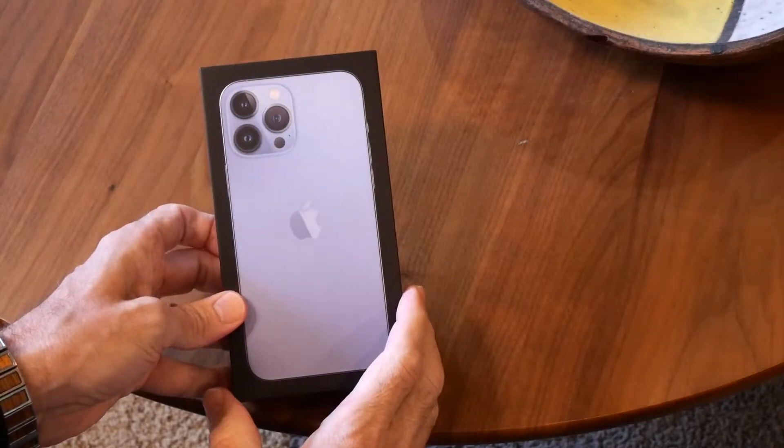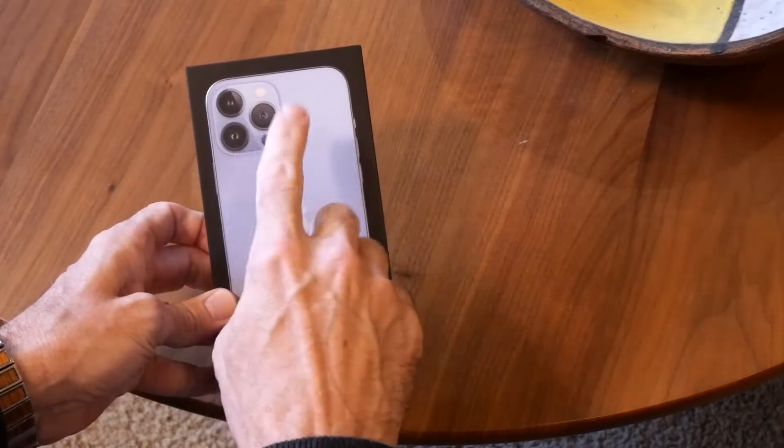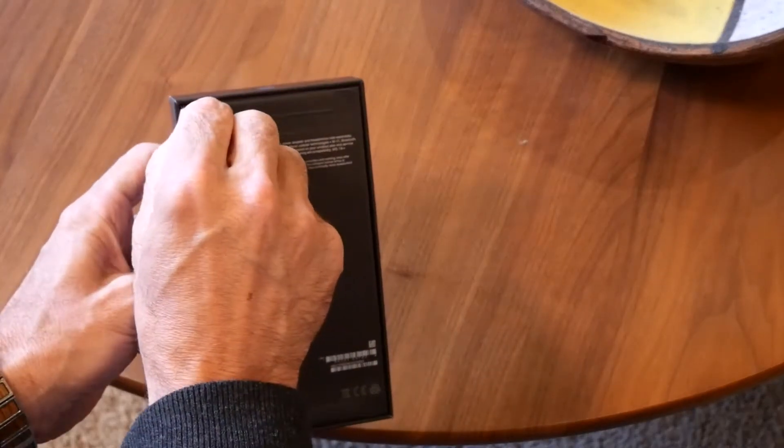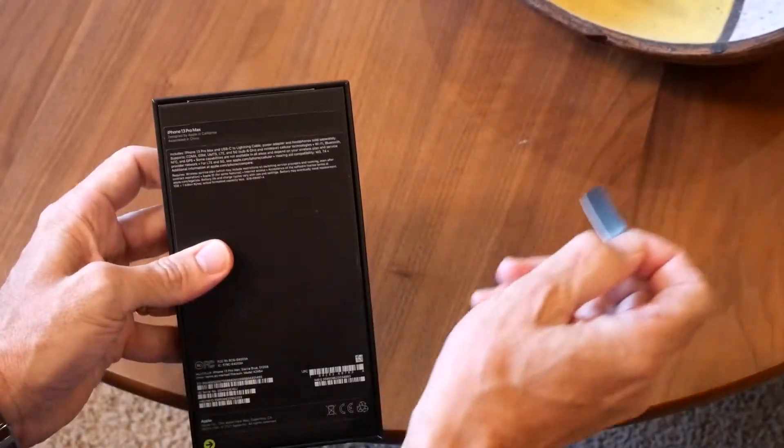So again here's the box. This is the iPhone 13 Pro Max, so it's got the three lenses as you'll see. And then on the back we've got a little opening strip here.